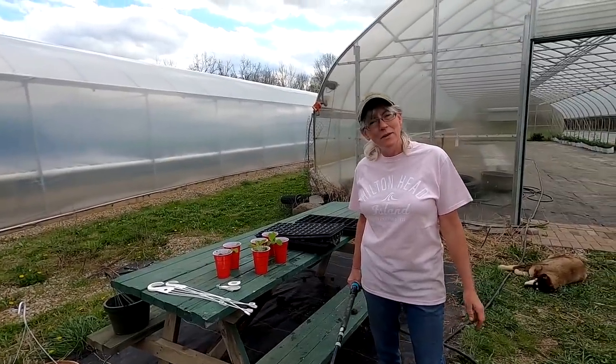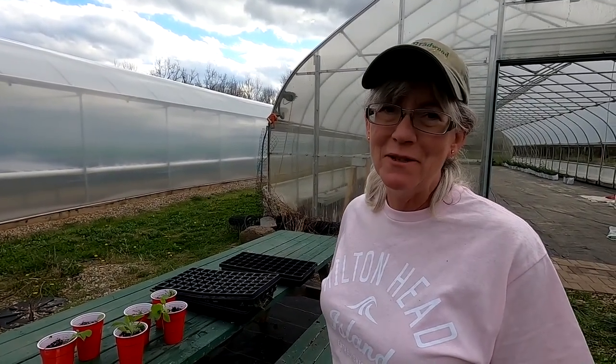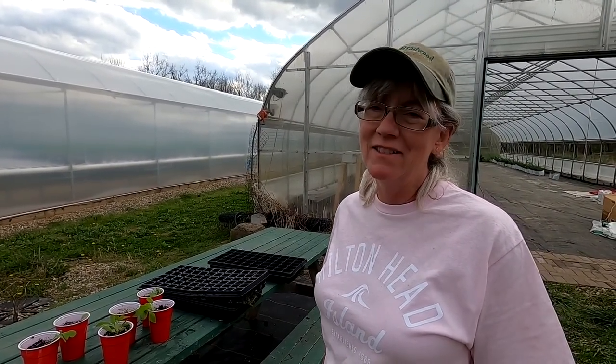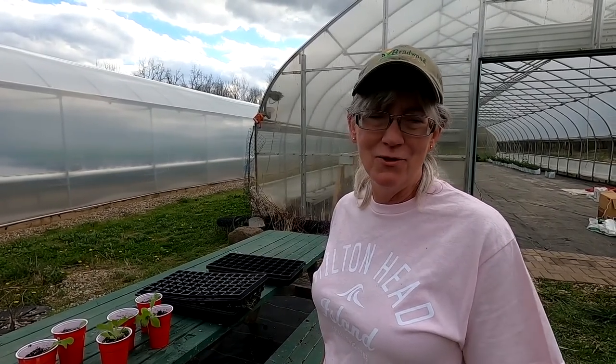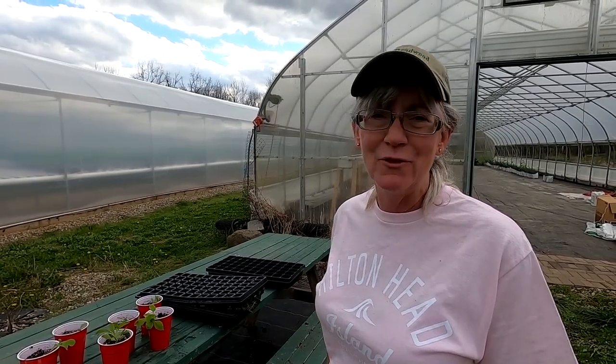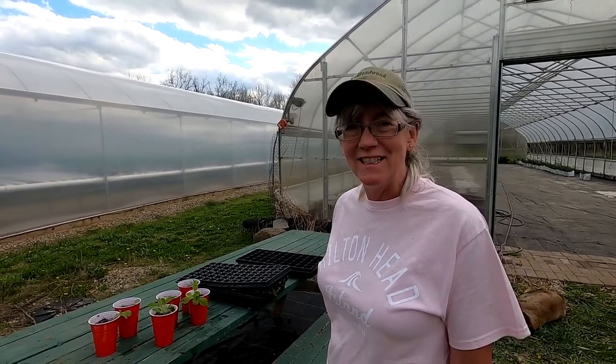We're a little late getting the impatiens in the baskets, but they're not our cash crop. We always take care of the greenhouse, the hydroponic lettuce, and the tomatoes first. This is kind of a hobby side project we try to do every year, and every once in a while it gets away from us, but we have fun doing it and they do turn out to be pretty nice little baskets.